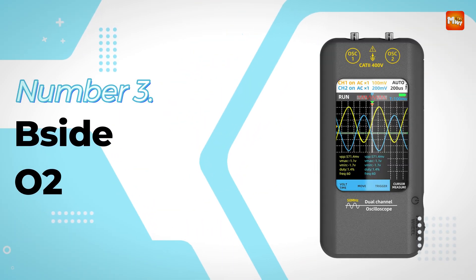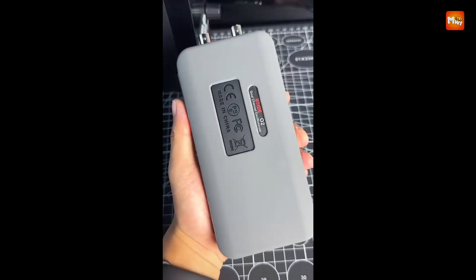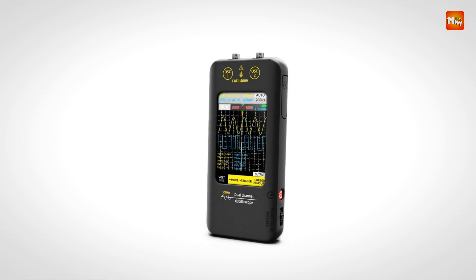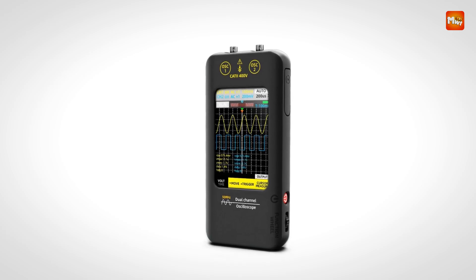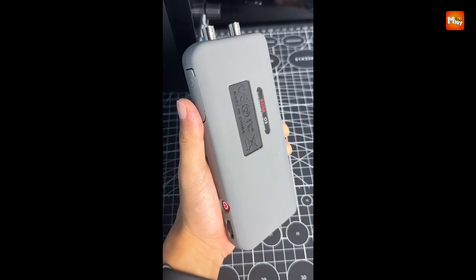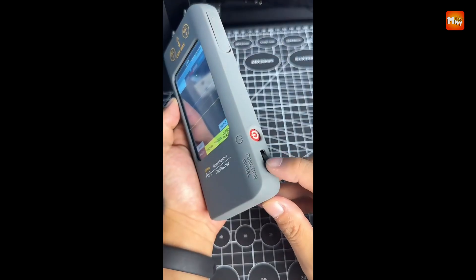Number 3: the B-Side O2 Digital Oscilloscope. The B-Side O2 is a cutting-edge portable tool designed for professionals and enthusiasts who demand precision, versatility, and convenience. With its dual-channel capability, 50 MHz bandwidth, and 250 MSa/s real-time sampling rate, the O2 delivers accurate and fast waveform capture, making it ideal for a wide range of applications.